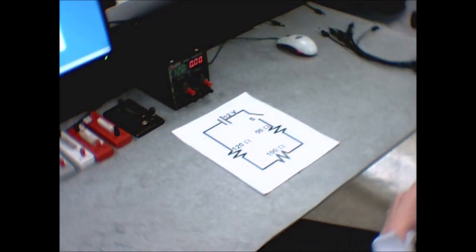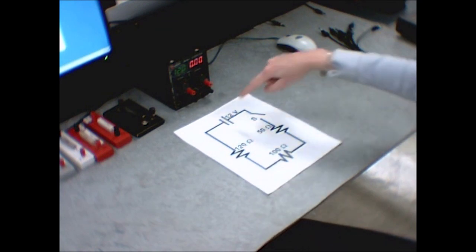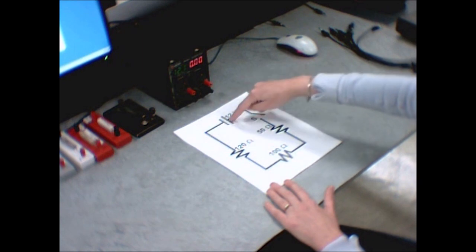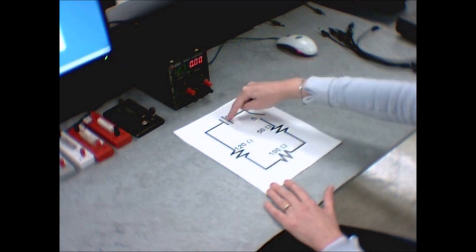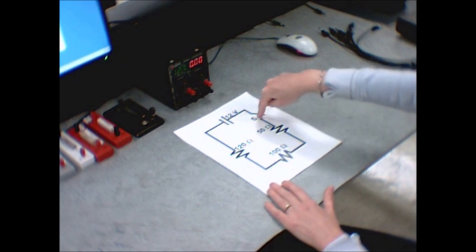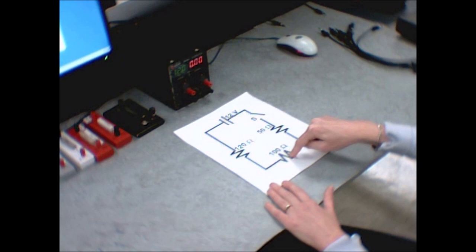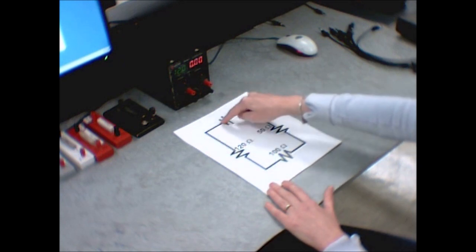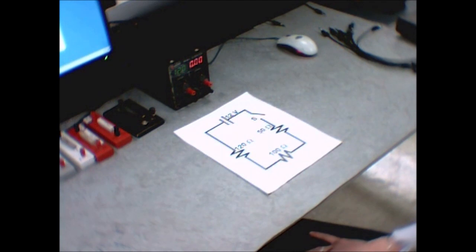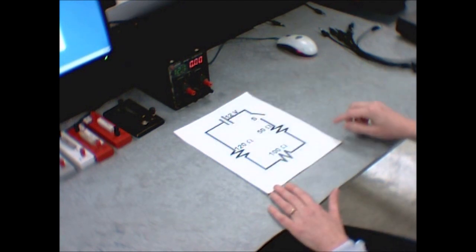I'll show you how to use the multimeter later. With these circuits, it's best to work very methodically and sequentially around the loop. Go from this terminal over to the switch, then from the switch to the first resistor, then to the next one and the next, and then hook back to the negative end of the power supply. It's just the best way to keep yourself from getting confused — go through the loop one step at a time, very methodically.